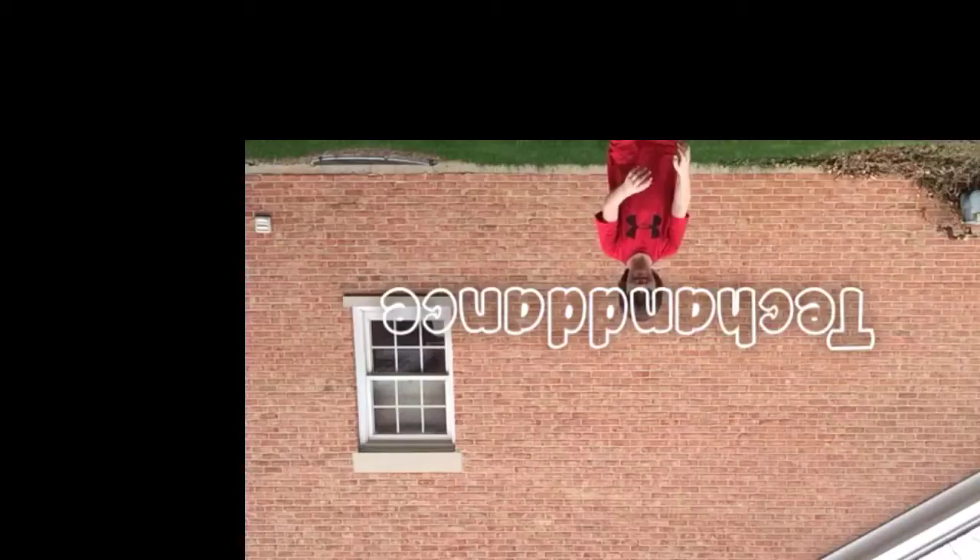Hello! Today I'm just gonna show you the cup song with four cups. This is not what I'm going to be regularly doing — I just want to show you because, whatever, okay.